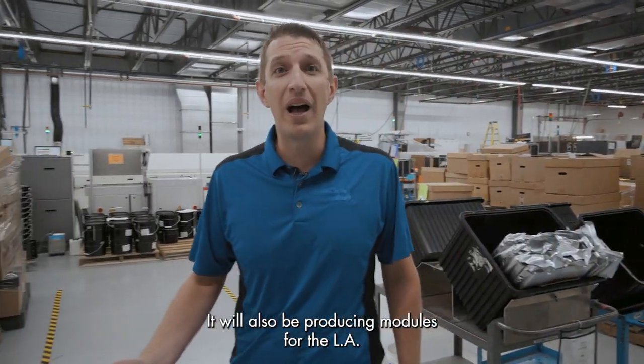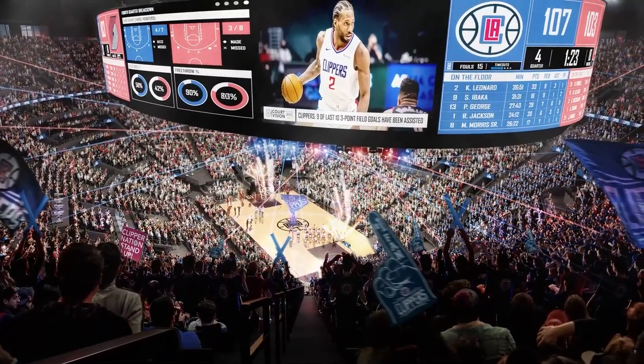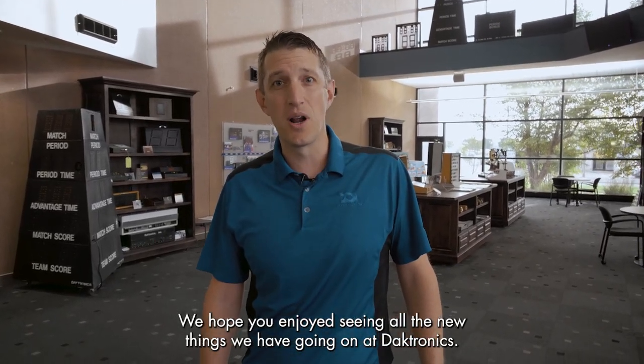It will also be producing modules for the LA Clippers project, a new huge double-sided halo display. Thanks for joining us on the tour today. We hope you enjoyed seeing all the new things we have going on at Daktronics.